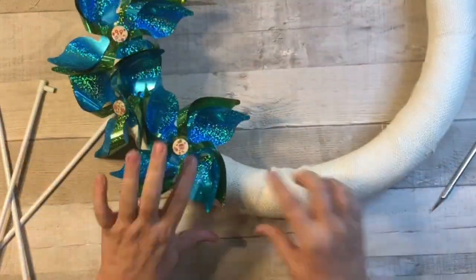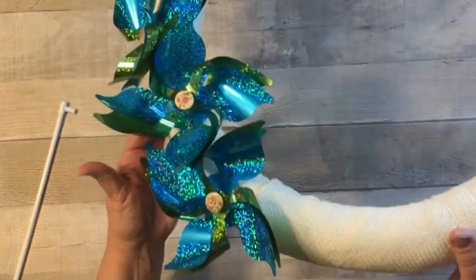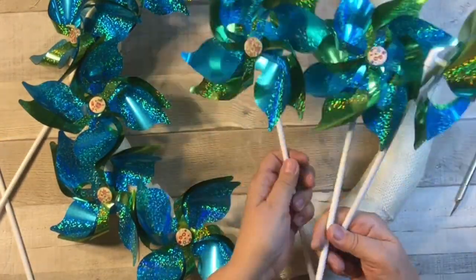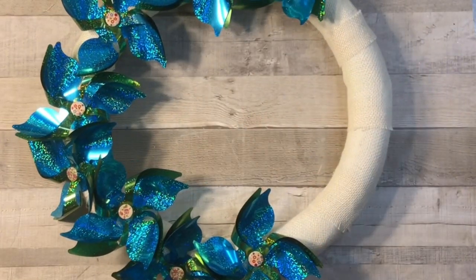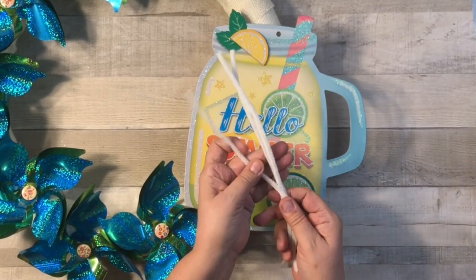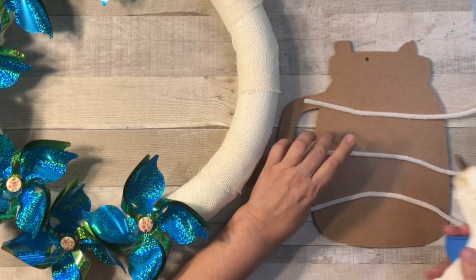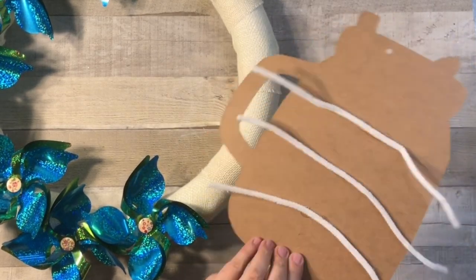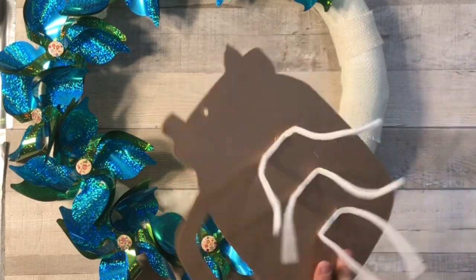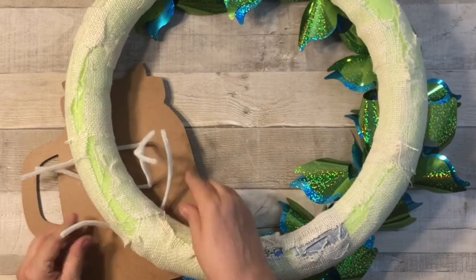I am in love with this blue and green color! You can get super creative — go all the way around or just on one side. For this wreath I used eight of the 98-cent pinwheels and go almost all the way around with one little section left open. I'm using this beautiful 'Hello Summer' sign from Dollar Tree — it has the exact same colors as the pinwheel. I added pipe cleaners to the back to attach it, and you can also hot glue it to help secure it.